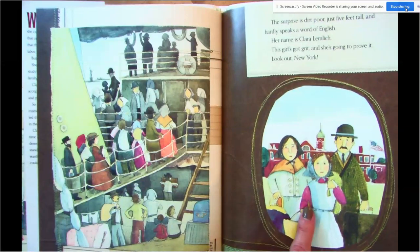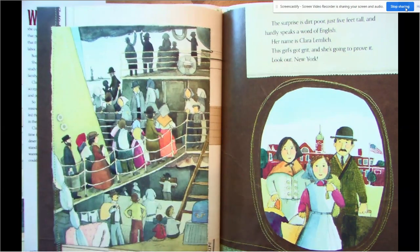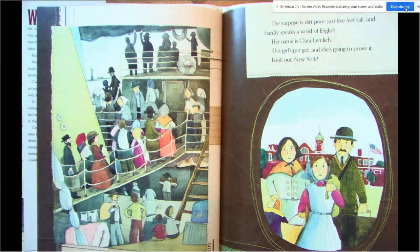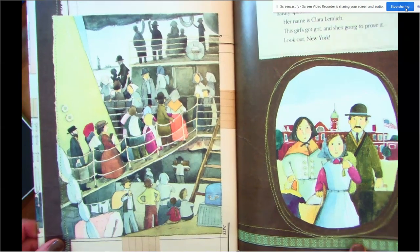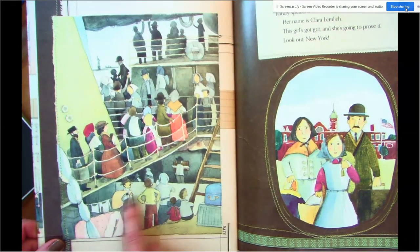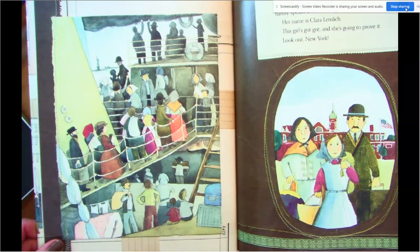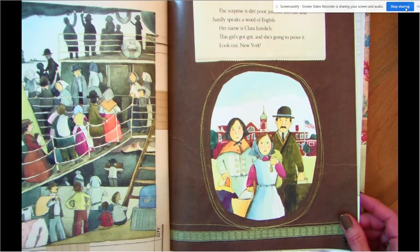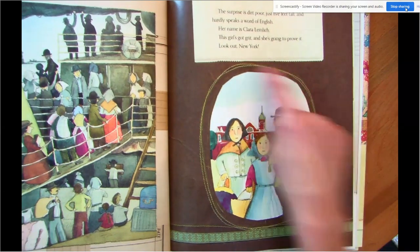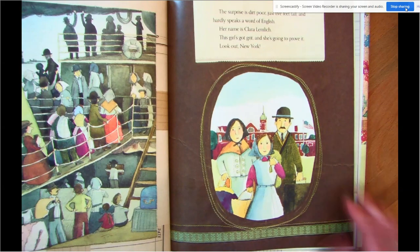Here's a picture of Clara and there's her family. You can see all of these immigrants — people who come from a different country to have a better life, to have some opportunity to start something new. You can see all of them, how they're dressed — some fancy, some not so fancy, children, grownups. You can see the Statue of Liberty in the distance. So they are in a new country and they don't speak any English. Do you notice what the illustrator did here? What did she use to frame that picture? Those are stitches from like a sewing machine, and this looks like it might be leather.